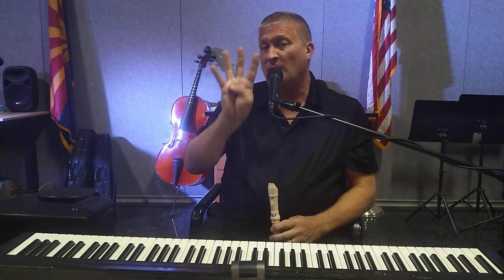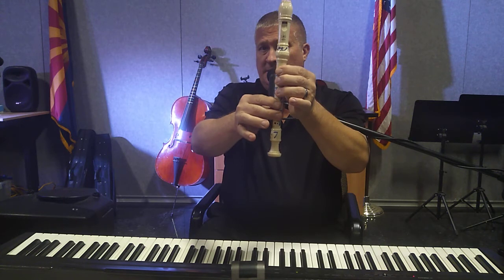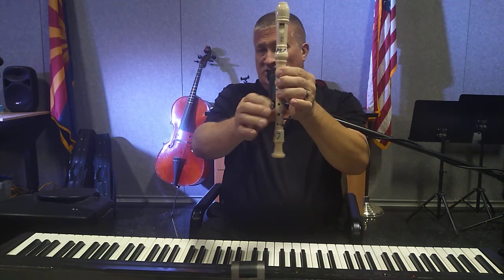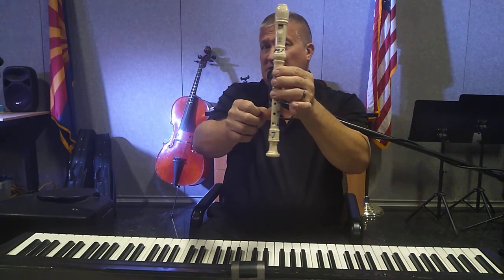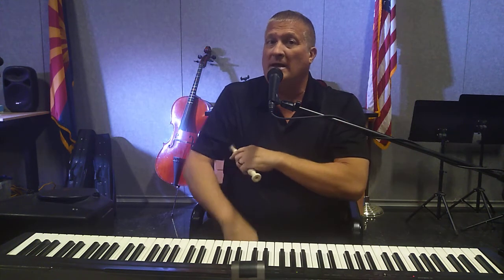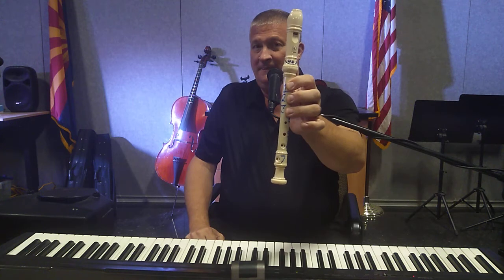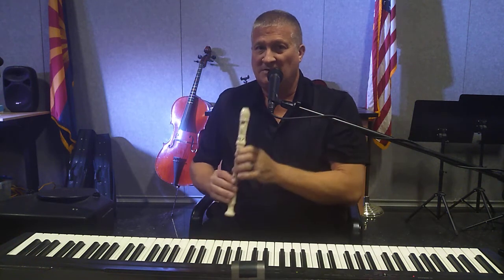The fourth musical phrase goes: E E E E D D G G A G A B G G. The fourth musical phrase is exactly the same as the second, except it lands on the note G instead.